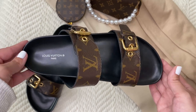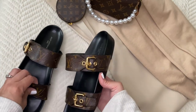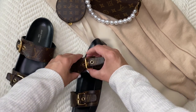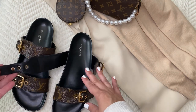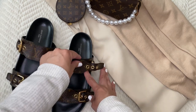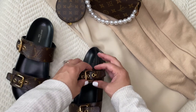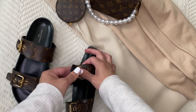There's a lot of arch support in these — they really do hug your foot without being too restricting. Let me show you the buckles here: they adjust. So if you are pregnant and your feet do swell, as mine did, the buckles allow you to open and adjust. The support is really nice.